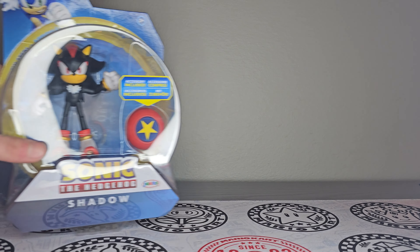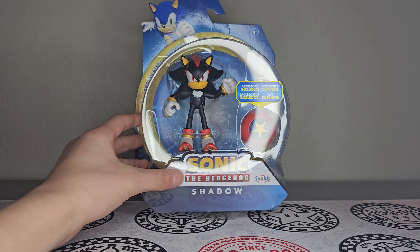What's going on guys? Caden here, back at it again with another unboxing video for you guys. And in today's review video, we're going to be reviewing the 4-inch Shadow Action Figure by Jack's Pacific.